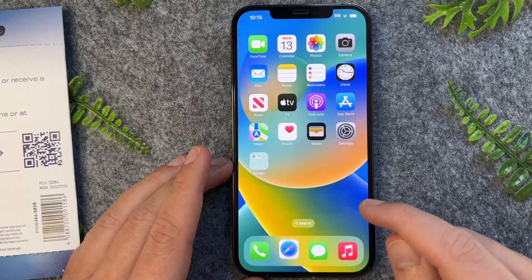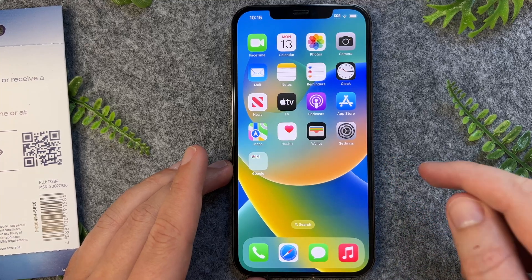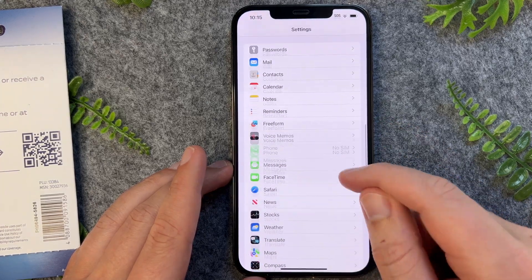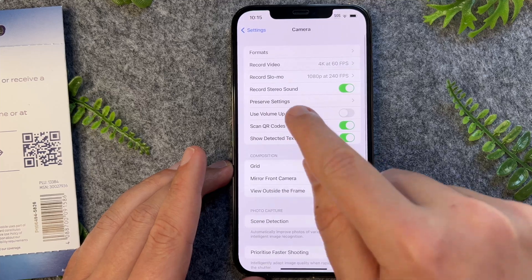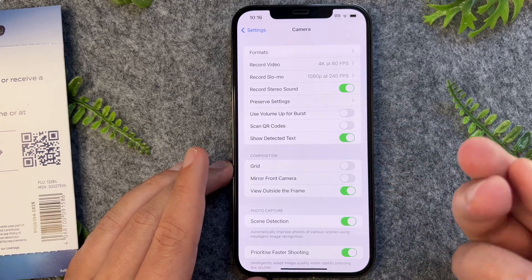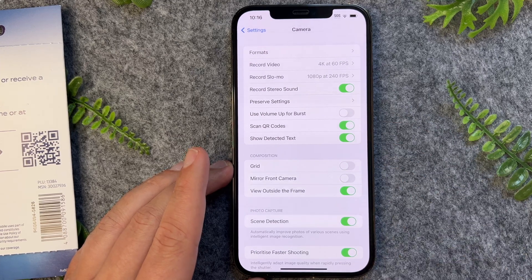Now if that's not working for you, the way you can fix this or enable this setting to scan via your camera is to go into Settings, then scroll down to the camera app, and from here you just want to enable Scan QR Codes. If this is in gray, that means you will not be able to scan QR codes from your camera app on your iPhone 13.